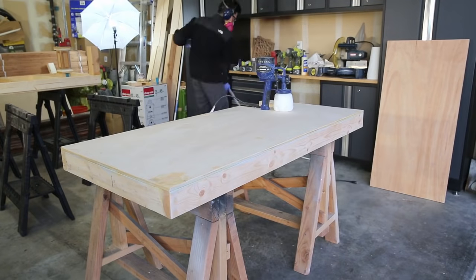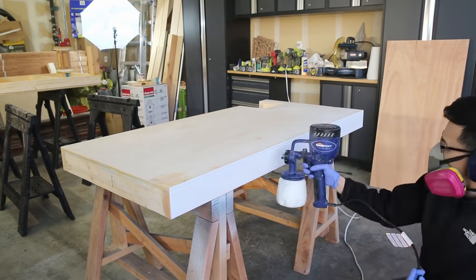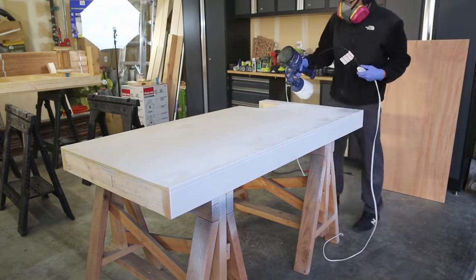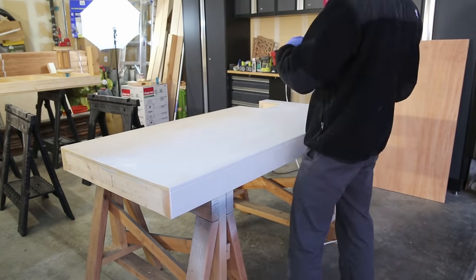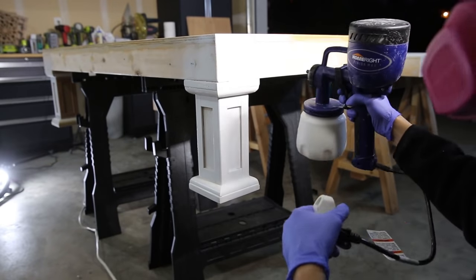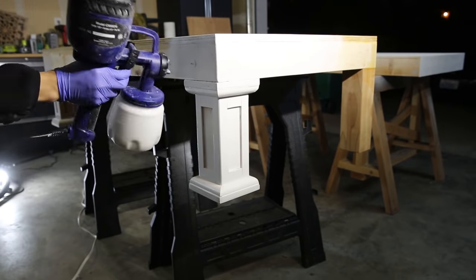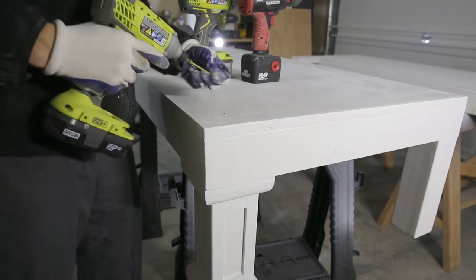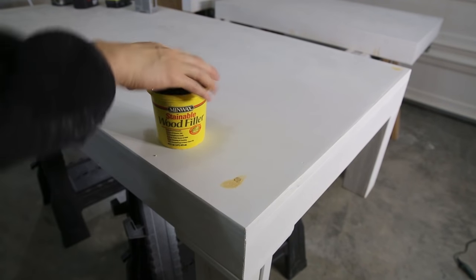Here I'm using white paint with a HomeRight paint sprayer. I really like these paint sprayers because they're very simple to use and easy to clean. They won't give you the super-fine finish of an expensive sprayer, but this one costs only about 60 or 70 dollars on Amazon — I'll provide a link in the description. For a weekend DIY project it is perfect.